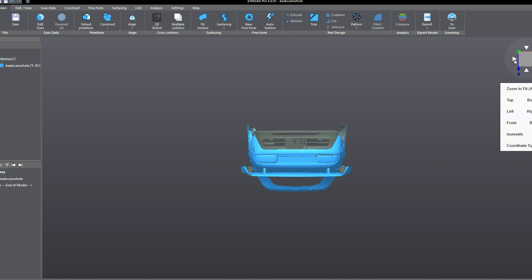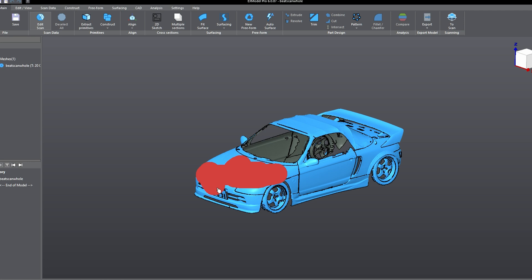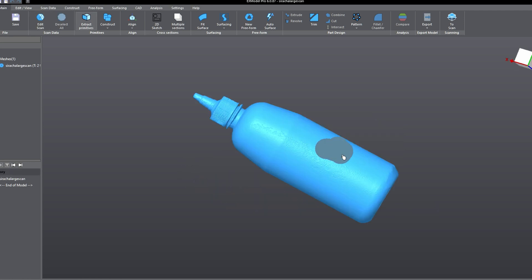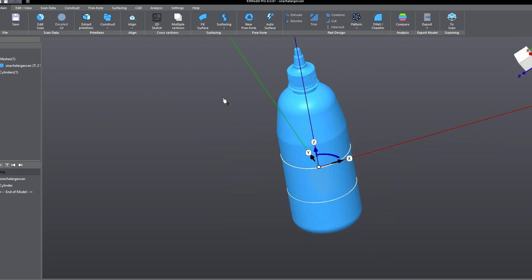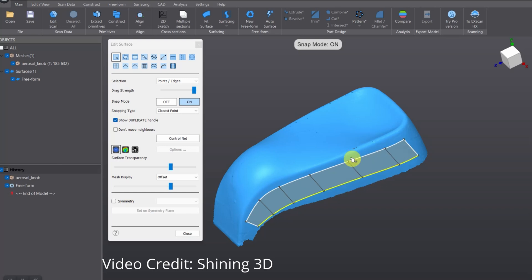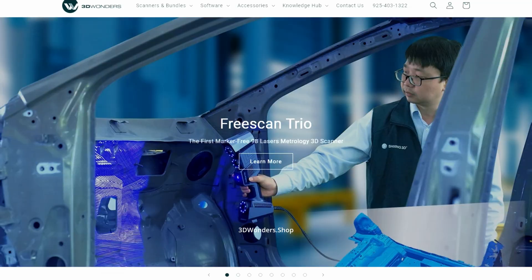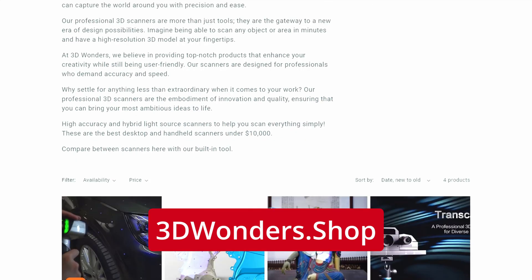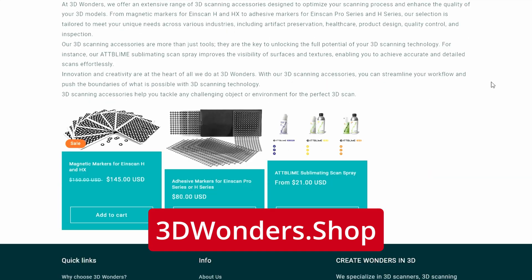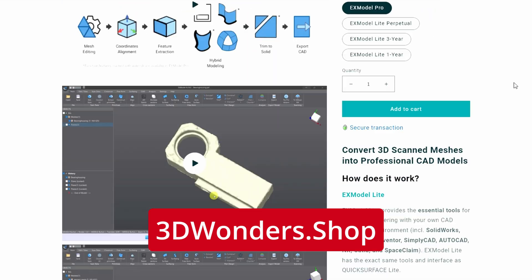Shining 3D recently came out with a new scan-to-CAD software called X-Model. It comes in two flavors: the light version gives you tools to edit the mesh — aligning to the coordinate system, deleting features, and extracting primitives. The pro version unlocks all the 3D modeling features, making it an all-in-one reverse engineering tool. You can download a trial of X-Model and get more info on the 3D scanner by heading to 3dwonders.shop — a one-stop shop for 3D scanning needs from beginner to industrial-grade scanners, tracking targets, sprays, and software. Sign up for their newsletter for the latest deals.